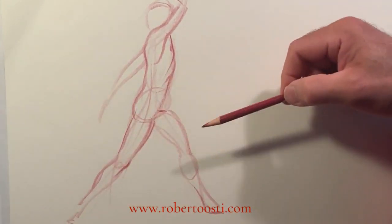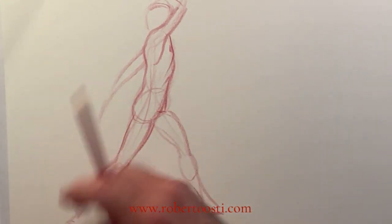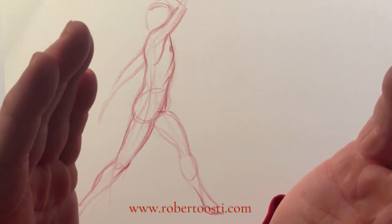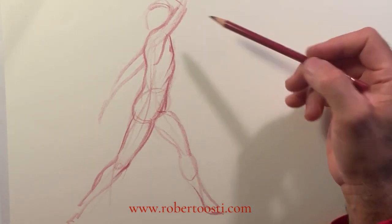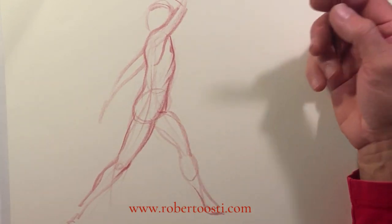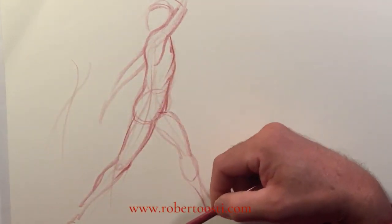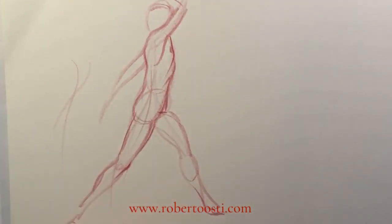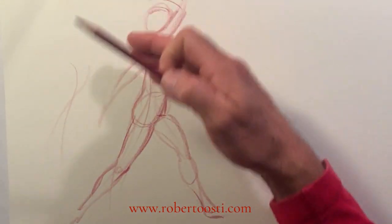Think of all these things, but don't jump into drawing too soon immediately as the pose starts. Look at your pose — you have two minutes. Look at the pose for a few seconds, five or ten seconds, and try to decide which lines are best to synthesize the pose. Maybe try a couple of them on the page, and once you've decided on the best two or three lines to synthesize the pose, then you can start building on top.